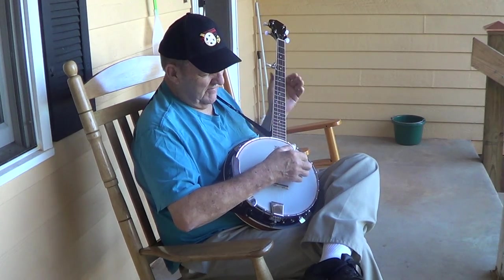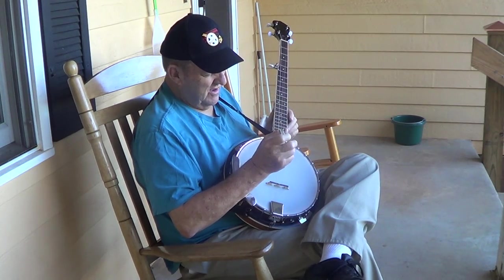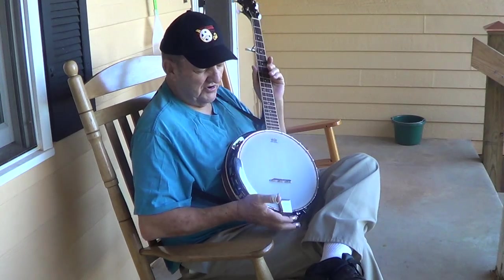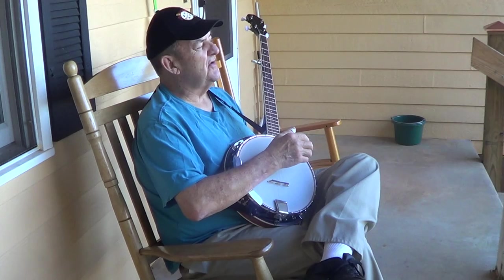But I couldn't get the hang of it on the picking. At that time, all I had was a Johnny Cash book. It had the banjo chords in there. I had nobody to tell me how to do it.